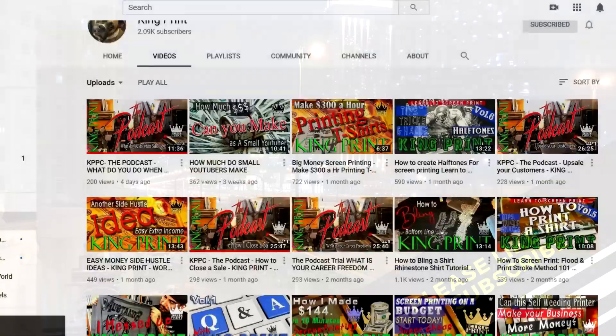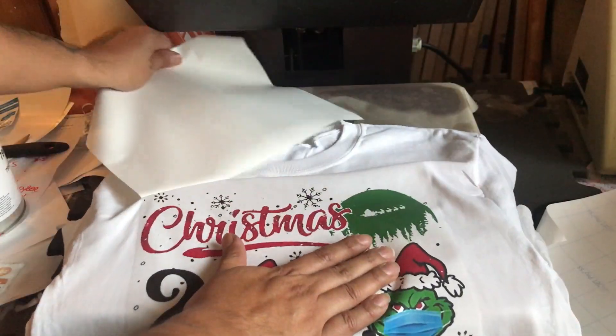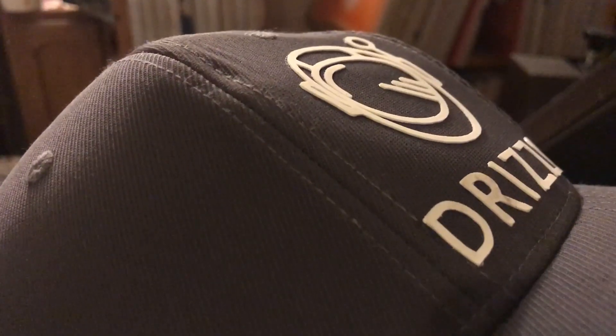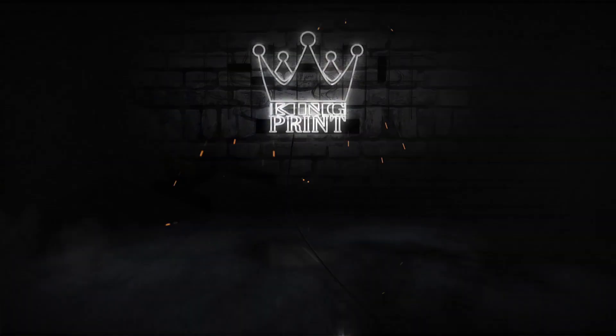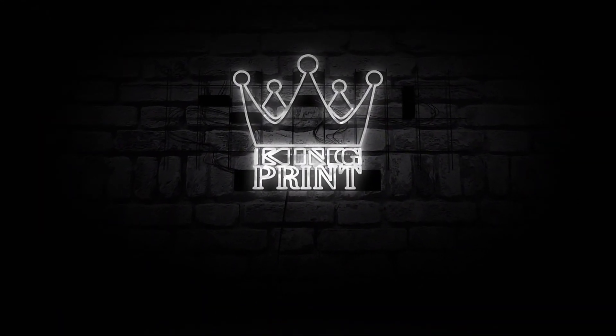I hope this video helped you out. If you haven't already, please consider subscribing. Thanks for watching — check you on the next one. Be sure to check out my channel for more helpful screen print videos, and don't forget to click the link in the description for screen print supplies on sale right now from Amazon.